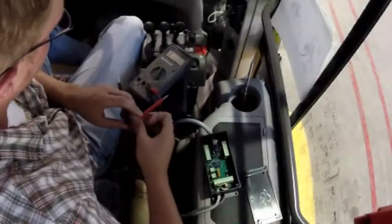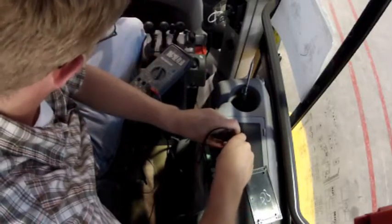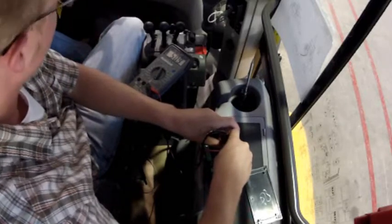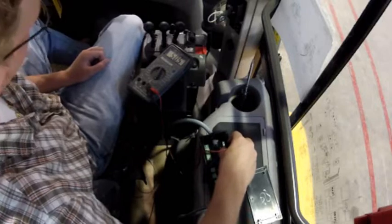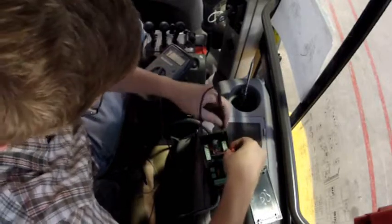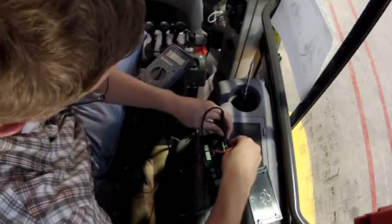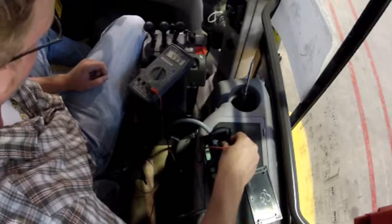I've switched my meter onto ohms, and now I'm going to prod number 1 and number 2. I'm reading 51.1, and as I said, you're looking for in and around 47 ohms, so I would say that this solenoid down on the valve is working right. Now I'm going to try another function we know is working — the front post down, which is numbers 3 and 4. For this one I'm reading 49.9 ohms, which means that this solenoid as well is working correctly. After testing resistance across several functions and seeing in and around 47 ohms, we've determined that there isn't any issue with the solenoids on the valve either.